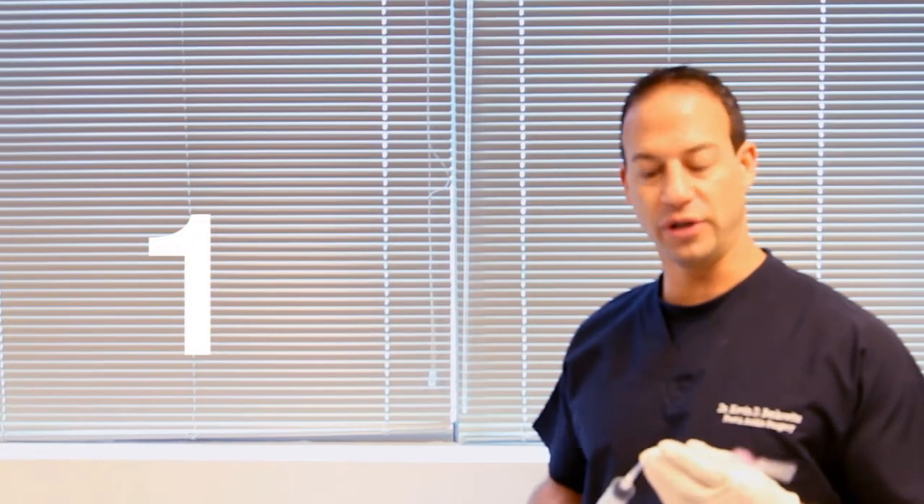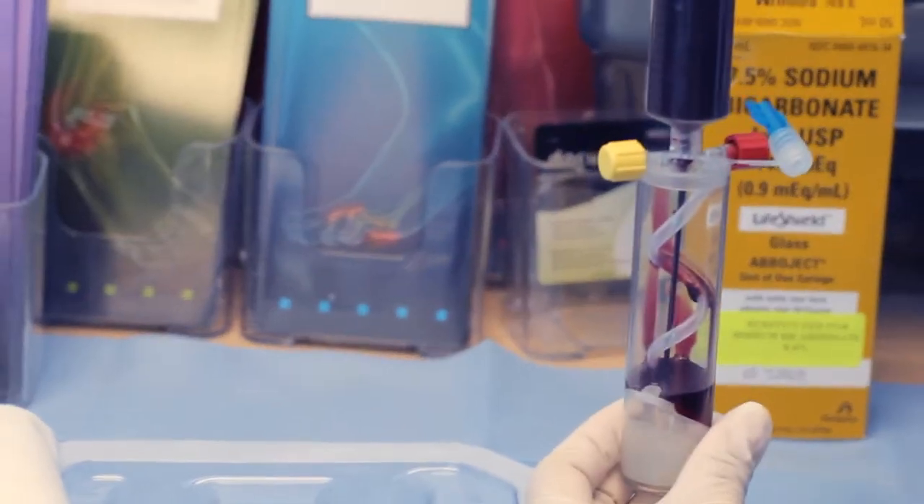Step one for PRP is a basic blood draw. We take 30 cc's — this is a 30 cc syringe — from the patient's arm, usually in the antecubital fossa, which is the inside of the elbow. Step two, we take the drawn blood and inject it into the mini separator.